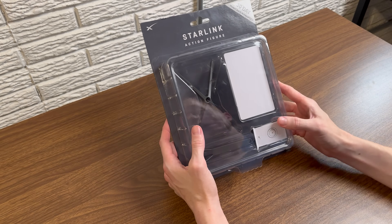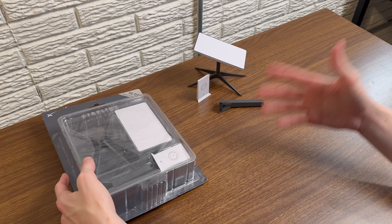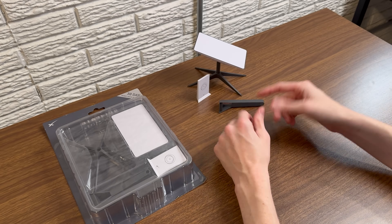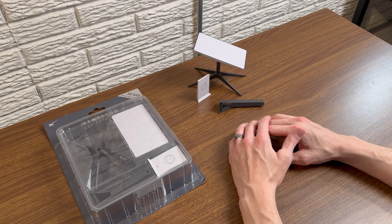I'll keep this one in the box — maybe hang it up on a shelf in the office when I'm done renovating it. Thank you for watching. If you have any questions about this or anything else related to Starlink, let me know in the comments below. I'll see you in the next video.